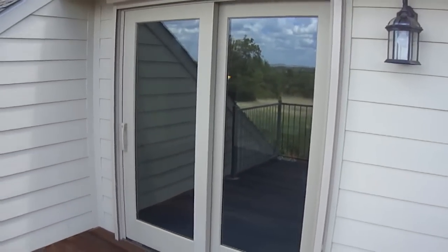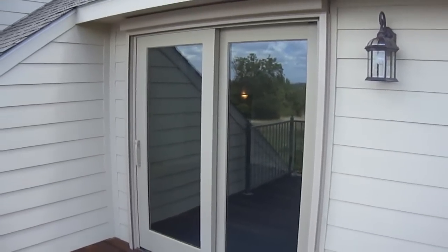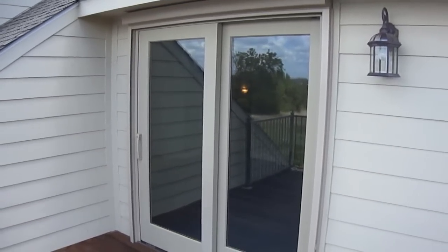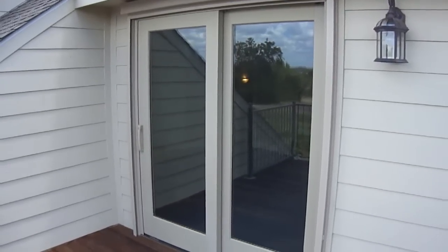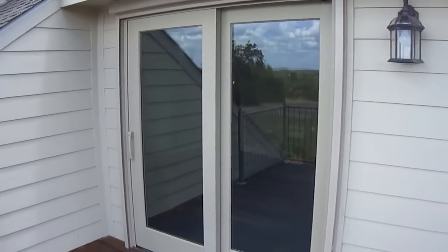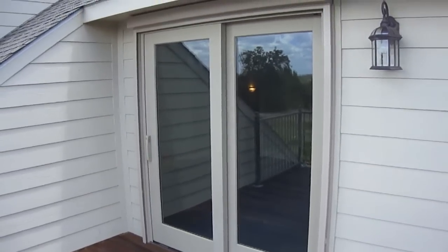What we have here is these double sliding doors at the second level of this home. These two doors have west exposure, and the customer called us because he needed to reduce the heat inside that room for his grandson to play.